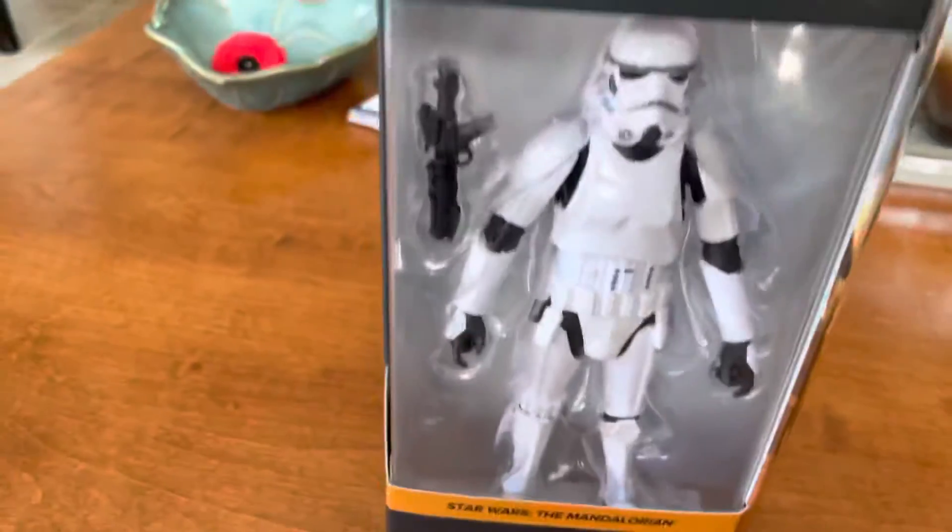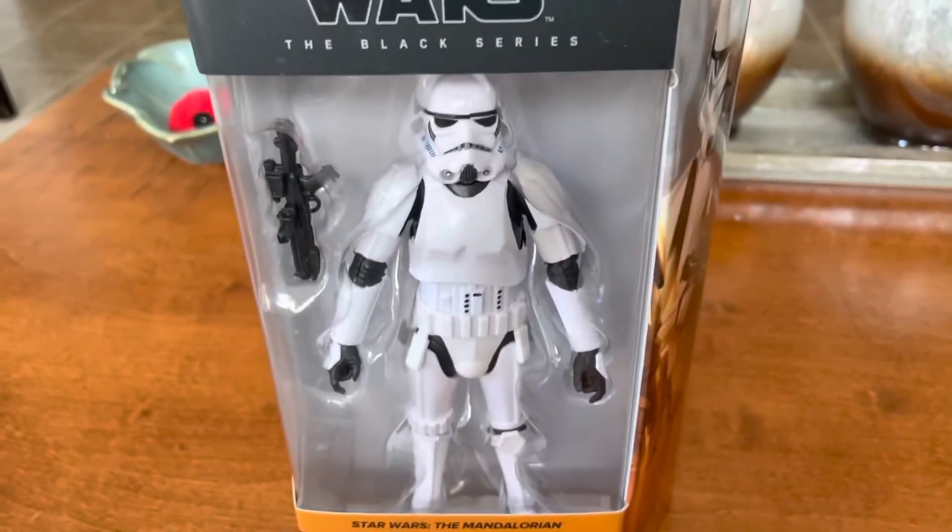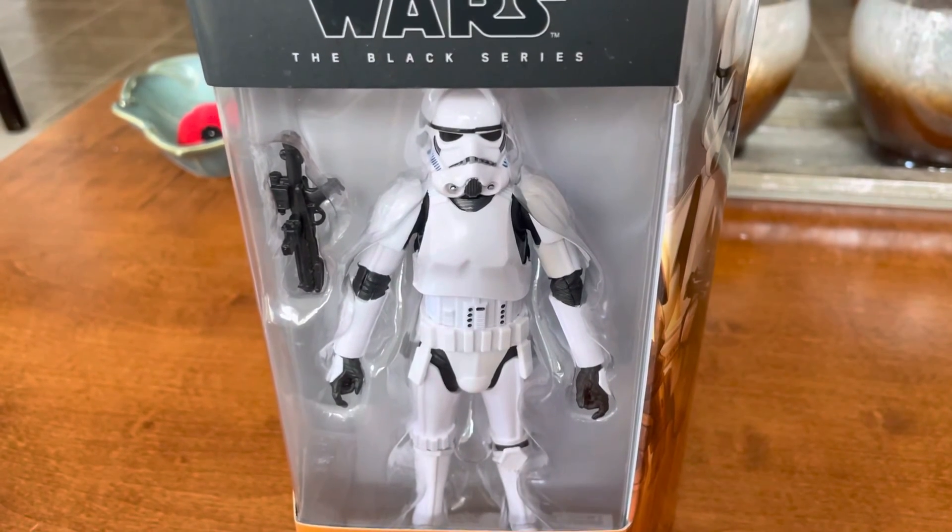There it is. Cheers. May Darth Wizard be with you.